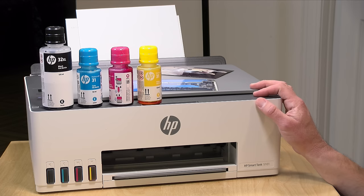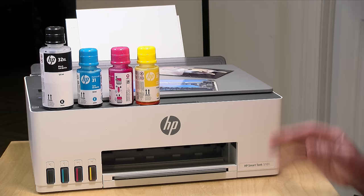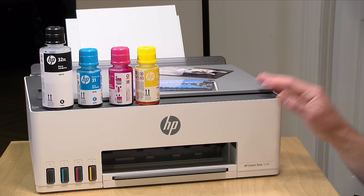Hey everybody, it's Lon Seidman and we're taking a look today at another tank printer, this one from HP. This is the Smart Tank 5101 and it uses bottles of ink versus ink cartridges. The cost of ownership is much less than a printer that uses cartridges. This one comes with four ink bottles and it's good for about seven to eight thousand pages depending on what you are printing, and the replacement cost on the bottles is not all that expensive given how much volume you can get out of a bottle of ink.